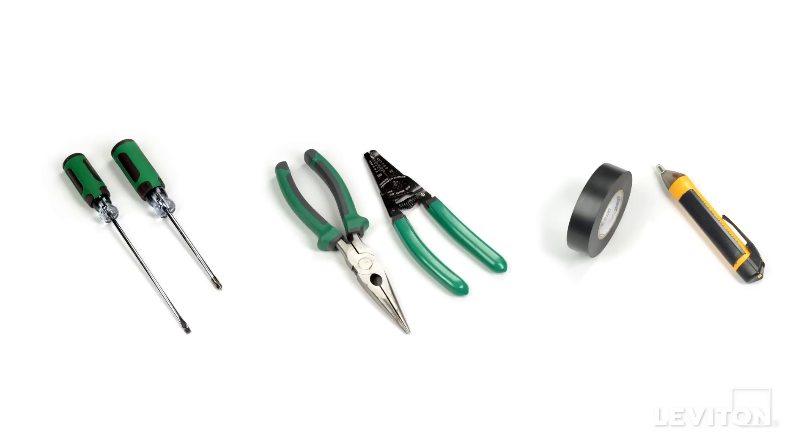A flathead screwdriver, a Phillips head screwdriver, electrician's pliers, a wire stripper, and electrical tape.